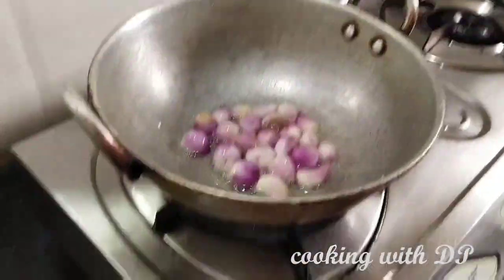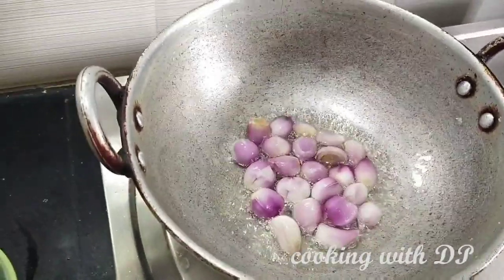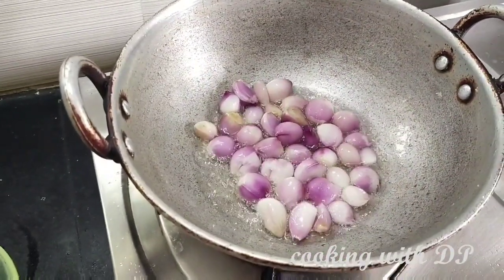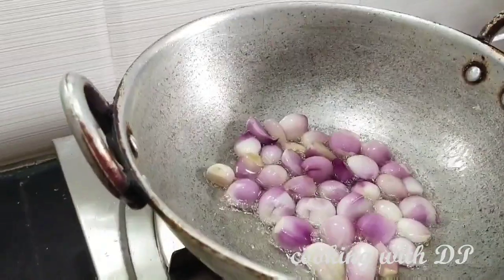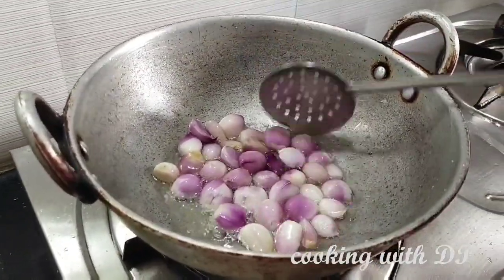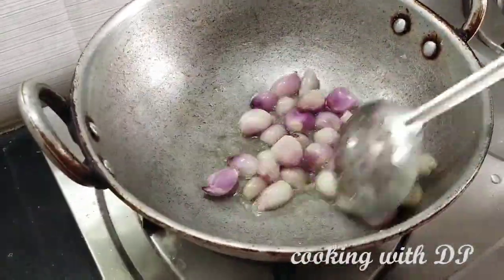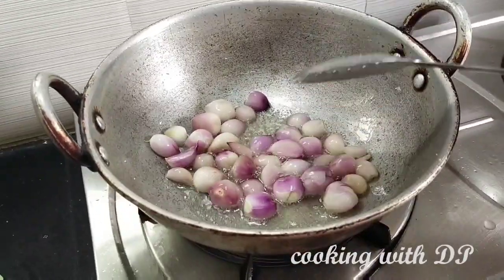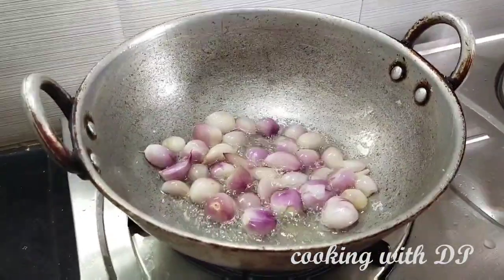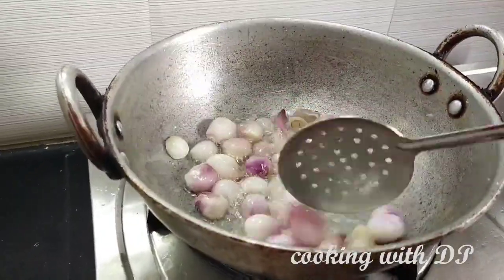I will show you how to make fish column. First, we will add 3 spoons of fish column. In the first half, we will add 4 spoons of fish column. We will add a 30-3 size of fish column, then a little bit more fish column.